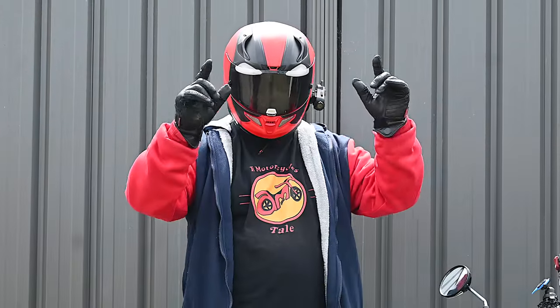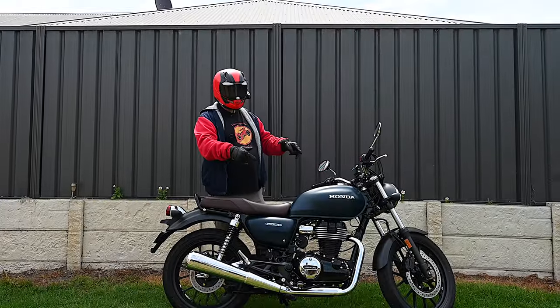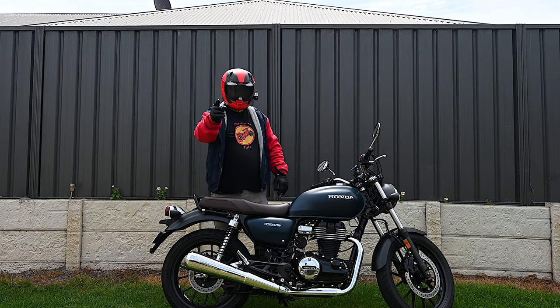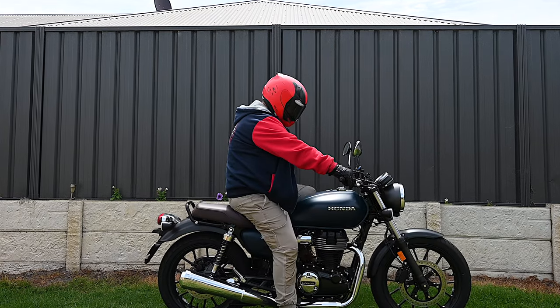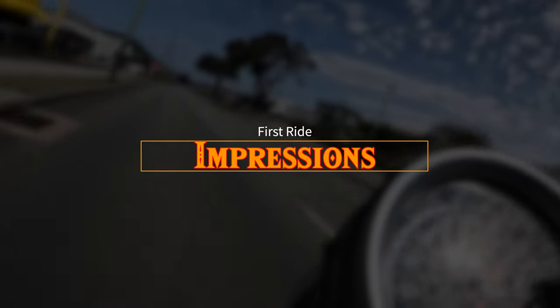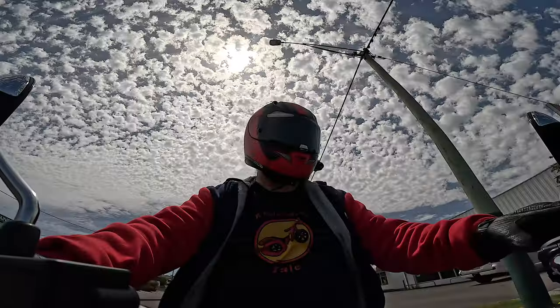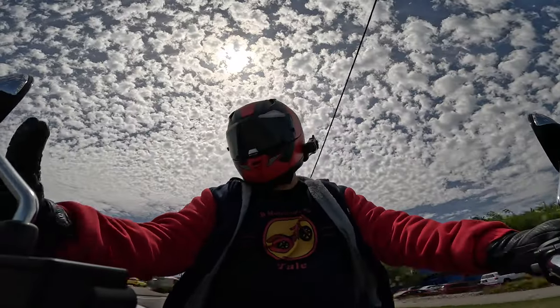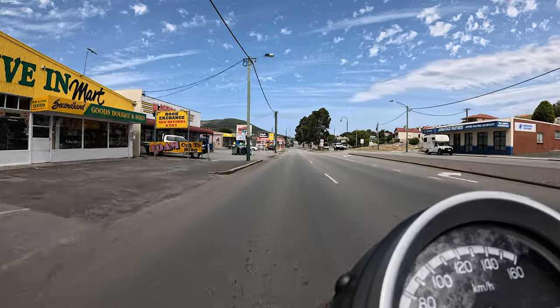G'day and welcome to today's episode of A Motorcycle's Tale. We are reviewing a Honda GB350 2024. Let's go for a ride. Here we go with the first ride on a GB350 Honda. Let me adjust my mirrors.